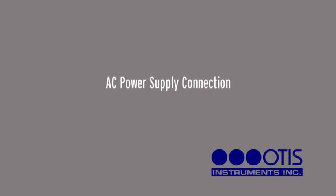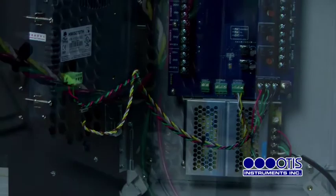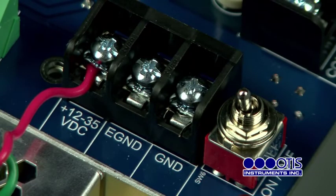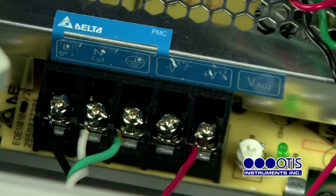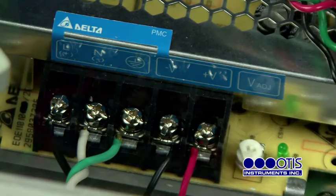AC Power Supply Connection. For AC power applications, the delta power supply located below the terminal board should be used. First, connect a positive wire to the power terminal labeled plus 12 to 35 VDC on the terminal board. Connect the other end of that same positive wire from the terminal board to the terminal labeled plus V on the delta power supply.